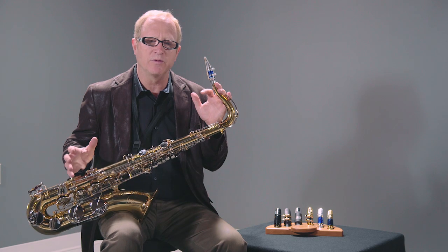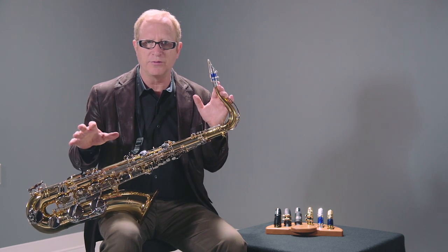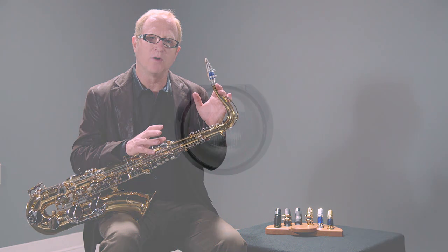So this is a great choice for all-around jazz playing with some contemporary thrown in there. I'd say when tenor players play this mouthpiece, if they play all three, this is the one they choose the most.